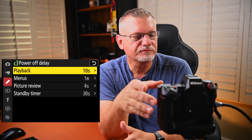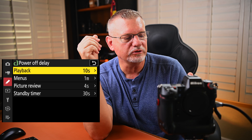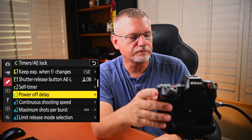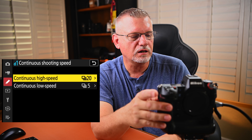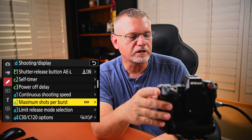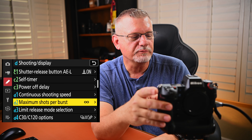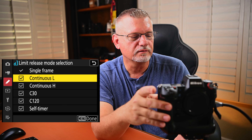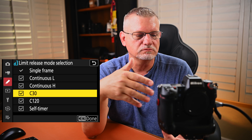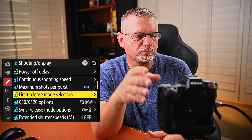Self timer — I don't even touch those. Power off delay — you can set these to your liking. I've got it at 10 seconds, 1 minute for menus, picture review 4 seconds, standby timer 30 seconds. Continuous shooting speeds — I've got it set for 20 fps and 5 fps on the low side. Maximum shots per burst is infinity, although the cards I have won't let me go all the way to infinity. Limit release mode selection — I've left them in. I usually just use the 30 fps or the 20 and 5.